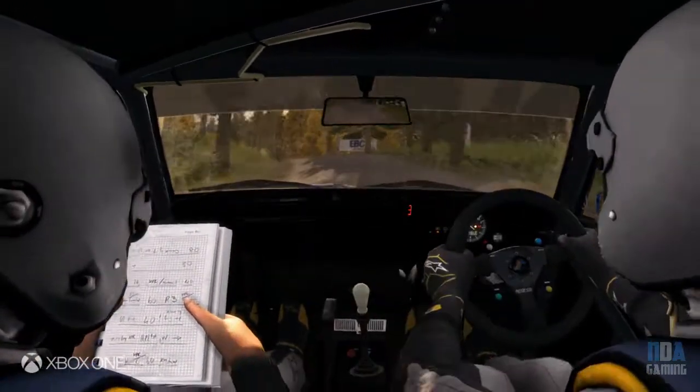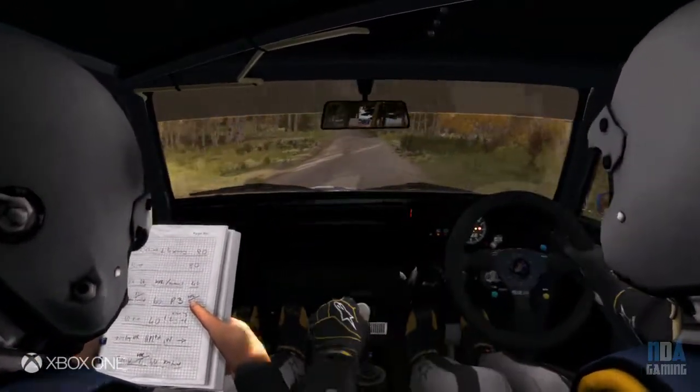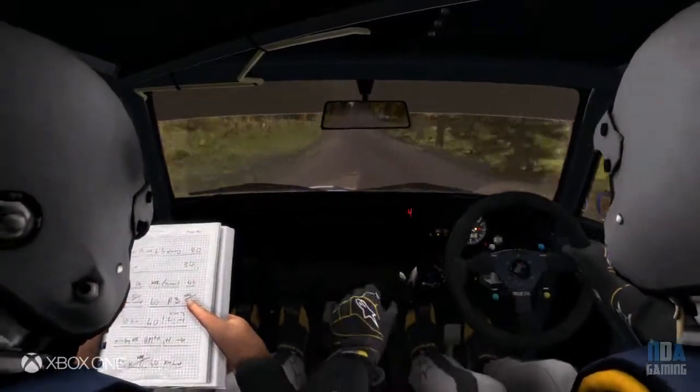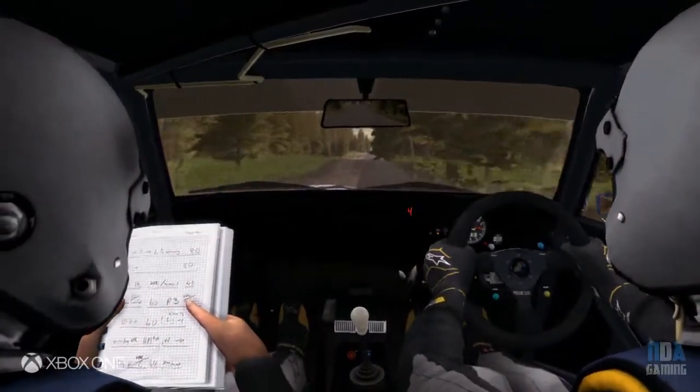200, middle over crest jump, maybe, 150 through dip, middle over crest, 80.